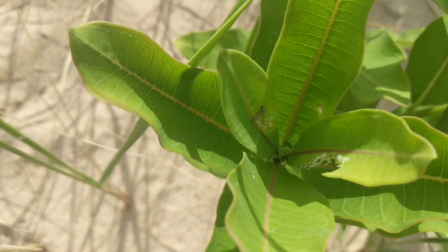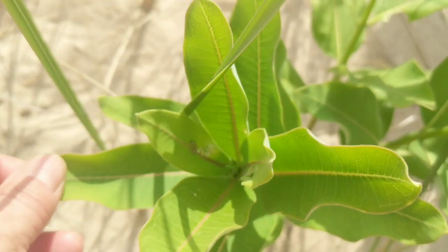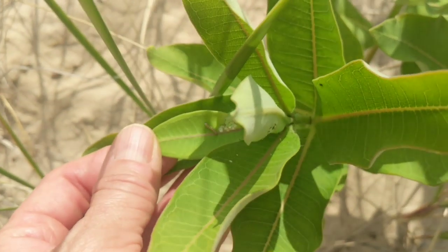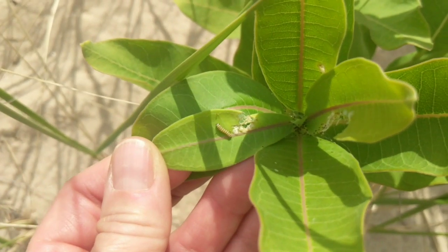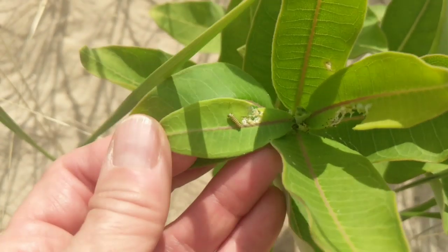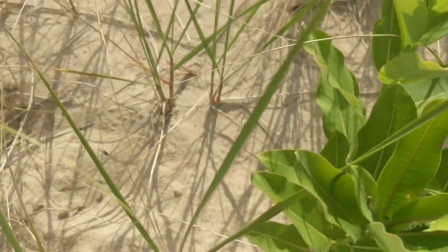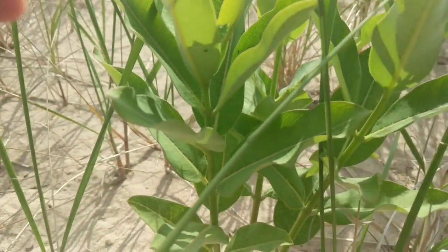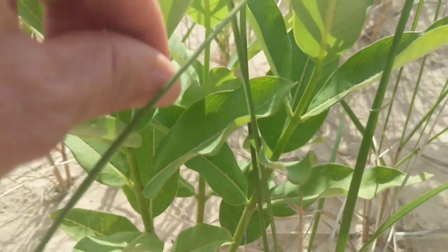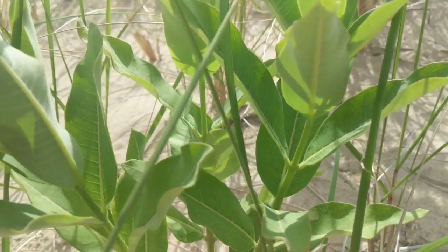Of course, right after I stopped filming that last segment I looked — see if you can see him, he's in the shade. Hold on, just look where my finger is. There he is! This little guy is in here eating away at some milkweed. I'm gonna leave him though because I don't really have anything to put him in.